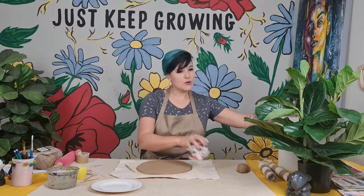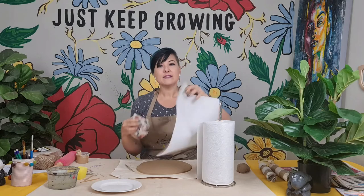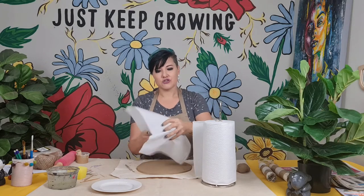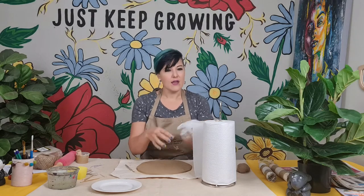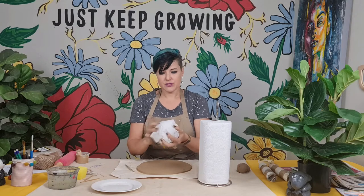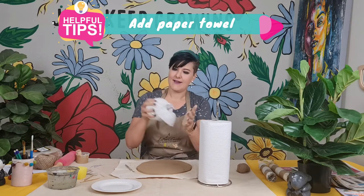The reason I'm putting paper towel around this — it's a trick I've found very helpful — is that the paper towel, when the clay is drying, really helps absorb the extra water from the clay. I'm just going to put two layers of paper towel and make sure it's bouncy.